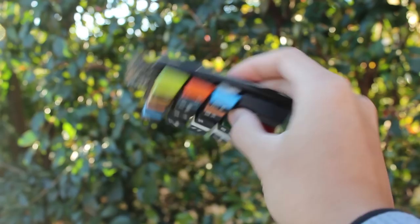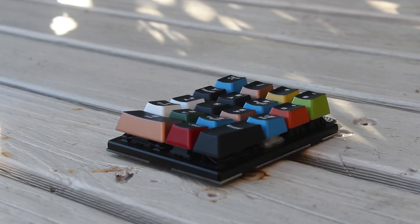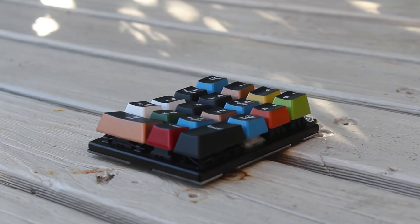I would have preferred some transparent keycaps so you can just see straight through it, but I couldn't get any. But today is all about the wooden case. I'm way far from a woodworker or anything, but I wanted to hand make something before I start showing some cool stuff on my CNC.